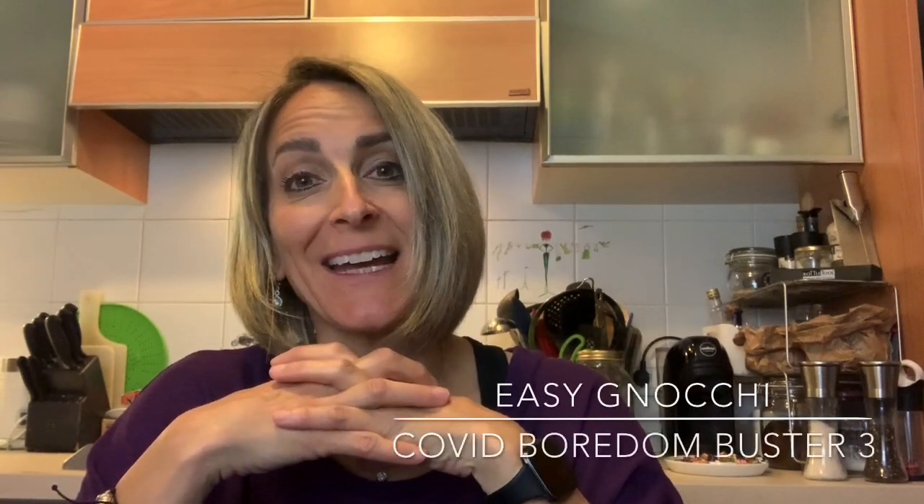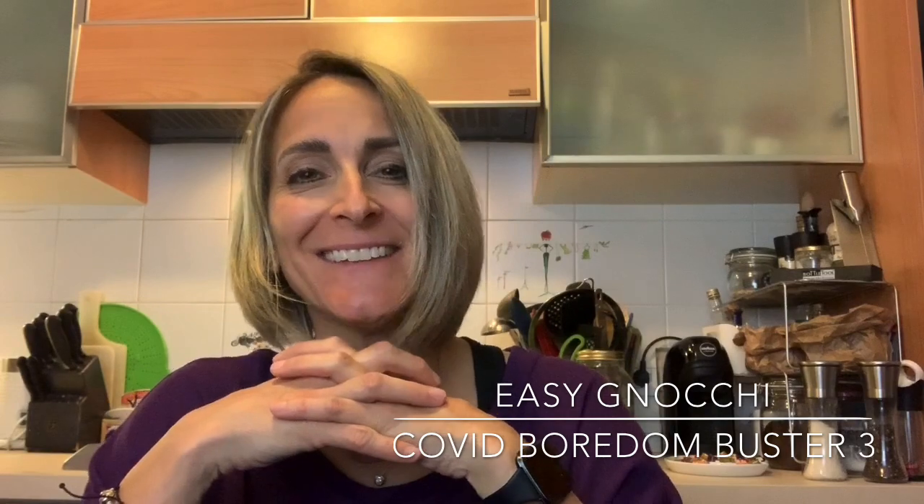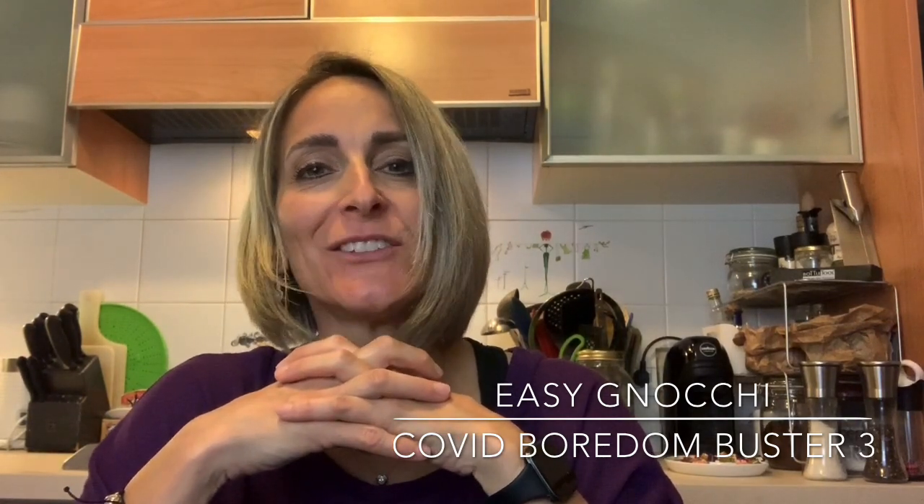Before I get into the whole recipe part of the video, I just wanted to quickly introduce the topic. As you know, we're still in lockdown, so I'm still trying to come up with stuff that both adults and adults with their kids can do. Today I'm going to make gnocchi, which has the benefit of being kind of like making your own dough and kneading it — like play-doh, which is fun for kids, but in the end you get to eat it.